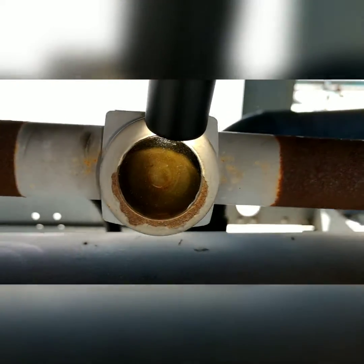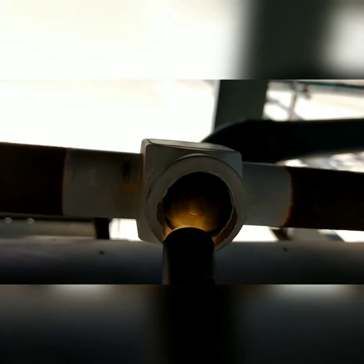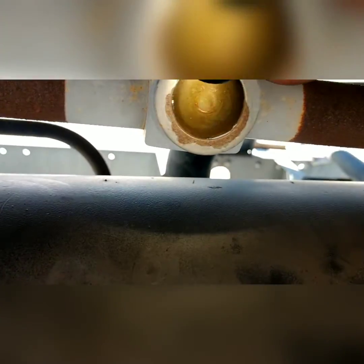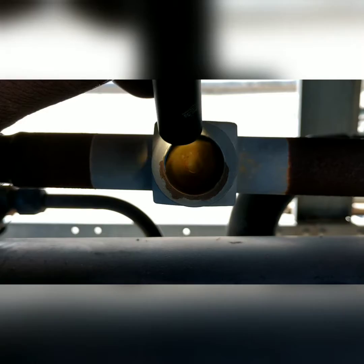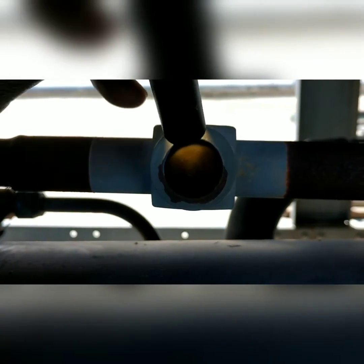Just how in the hell are we supposed to know if this is flashing or not? This thing is dark as heck — I can't see any bubbles, I can't see if it's clear, I can't see anything. All right, so this is a very, very dirty side glass.